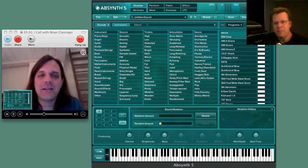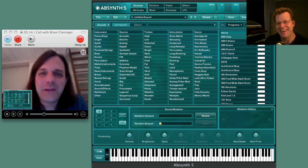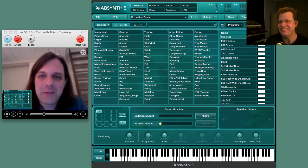All right, well welcome back. I'm really happy to be able to go through this introduction of Absinthe and bring along someone — it's Brian Clevenger! Hi Brian. Hi John, how are you? Good to see you, man. Great to be on PluginGuru. Great you're here.